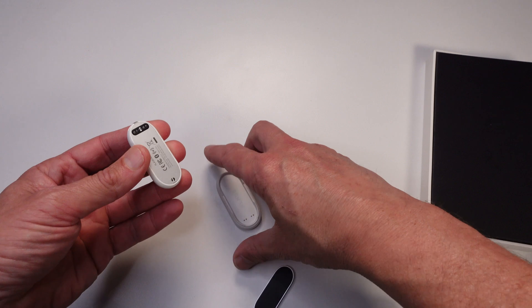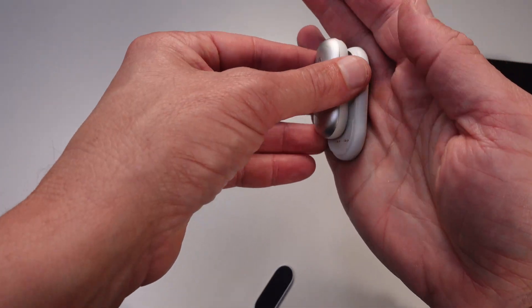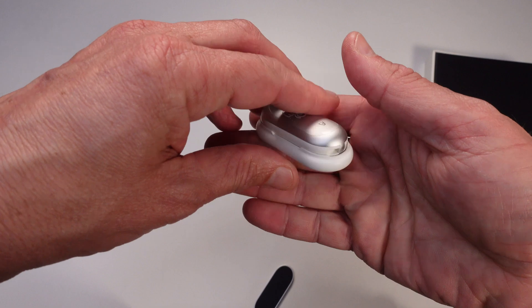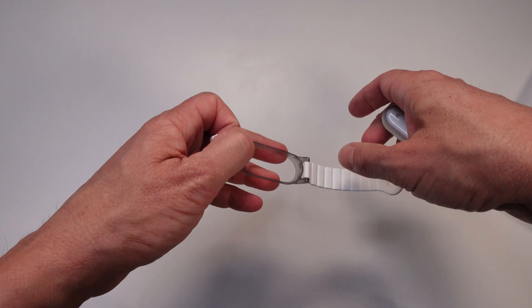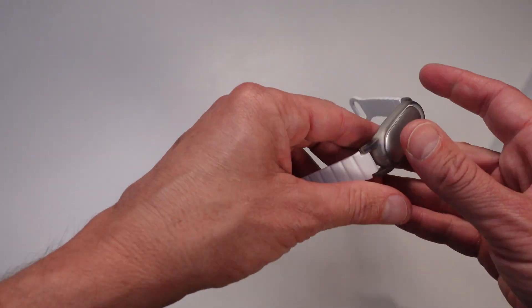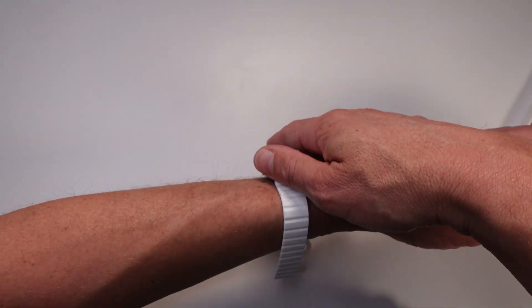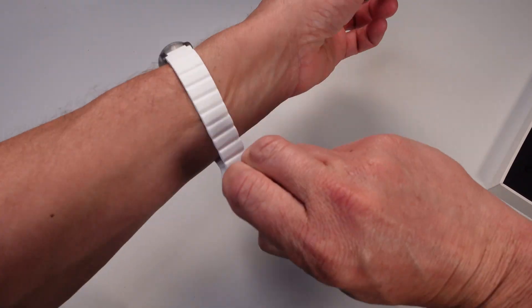In the box you also get a magnetic charger. The back of the pin actually pops off and you plug it in just like that to charge it. If you want to wear it with a wristband, you literally just take the Plaud Pin out, pop it into the wristband, and you can start using it. It's just like a fashion accessory, which I think is great.